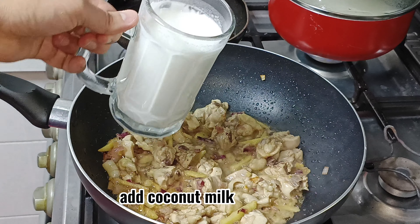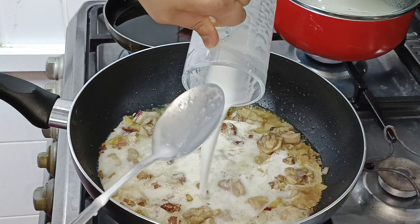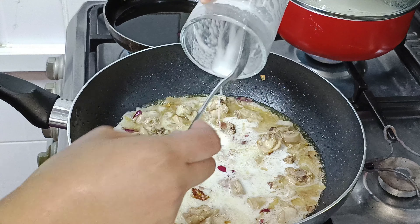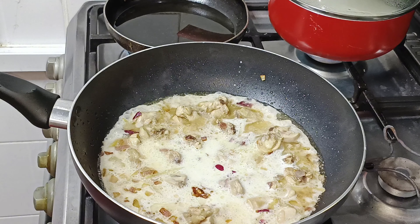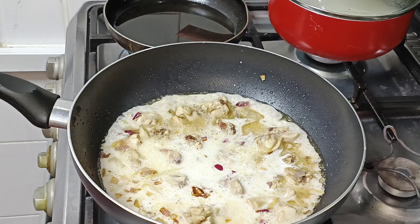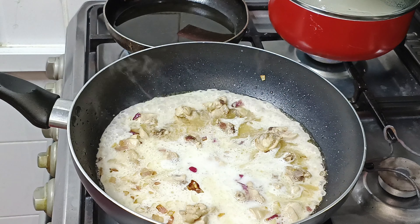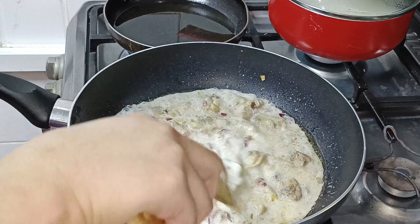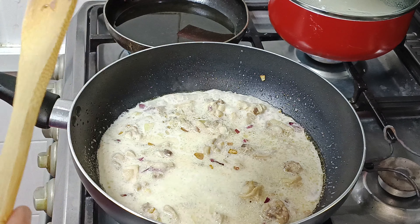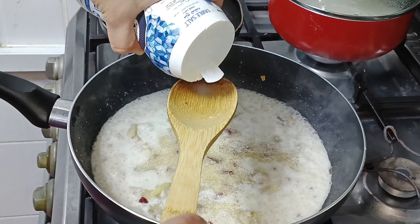Lagay na natin ang ating gata. Powder po itong ginamit ko dahil wala akong fresh. At ngayon, mag-a-add lang ako ng asin.